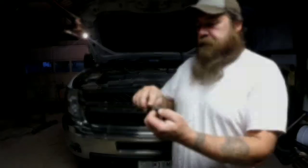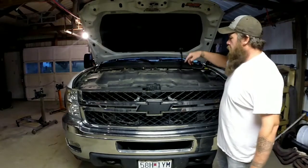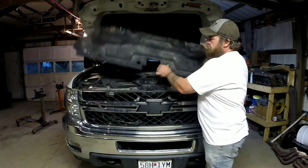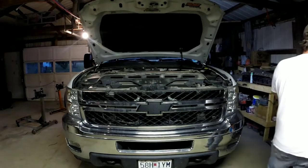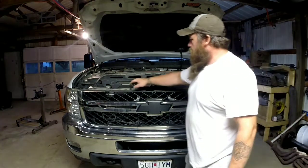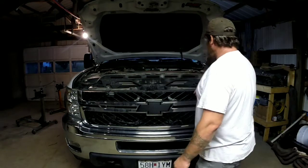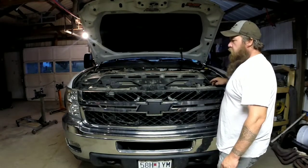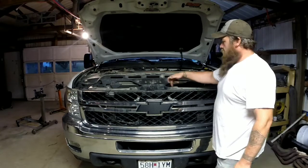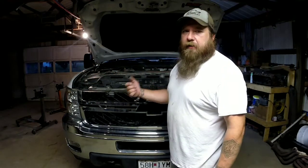Once you've got all your plastic clips out, this just lifts off — set it aside. Then you've got one, two, three, four — ten millimeter headed bolts or screws. Take those out, and then there are just some clips in behind the grill.